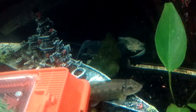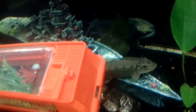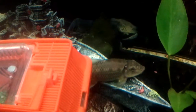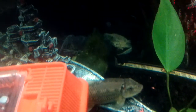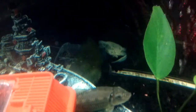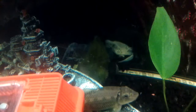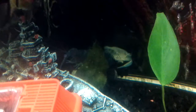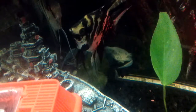Hello YouTube, YouTube viewers, followers, subscribers, new subscribers, old subscribers. I'm up early in the morning because I got to get my daughter to the bus stop, but I noticed that my electric blue crawfish has shed its shell — or skin, whatever you want to call it.